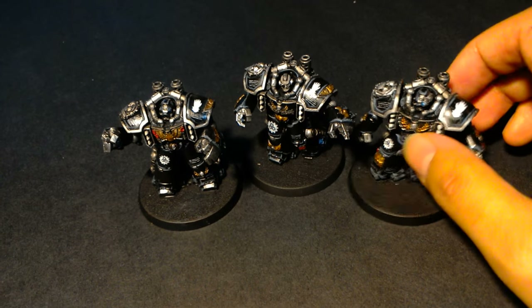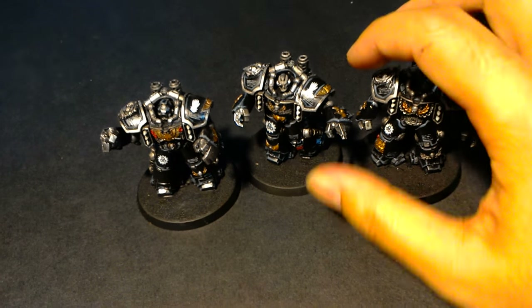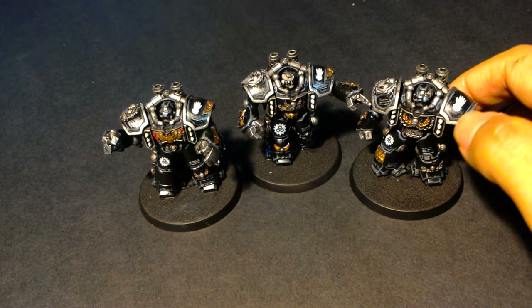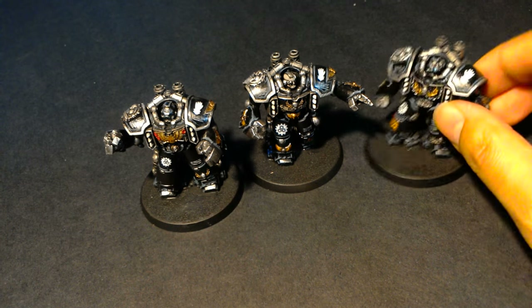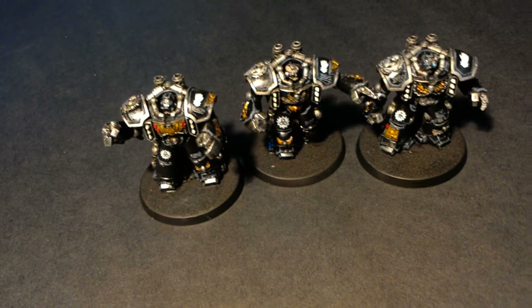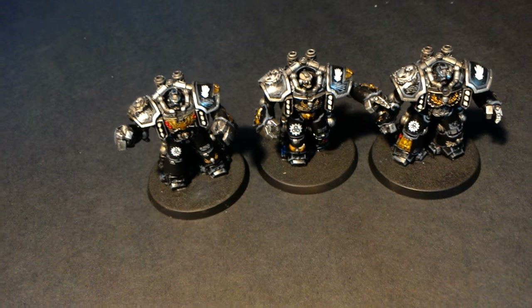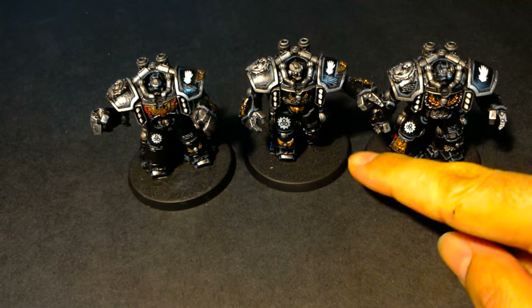I used Microsol and Microset for the transfers - they really, really help. Then I painted over the transfers. Once you have a transfer on, you can tell it's a transfer not only because of the plastic shine around it, but because the transfers themselves are just one flat gray-white color. So I took my Vallejo white paint and highlighted all of the transfers, and I think they look great now.